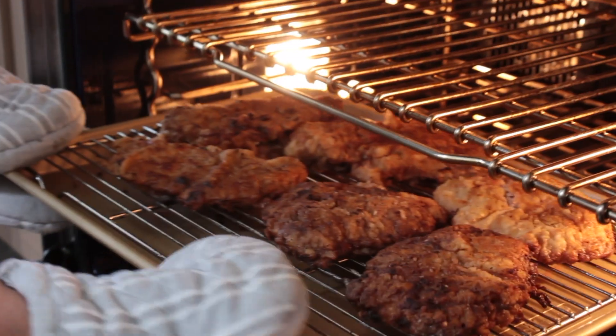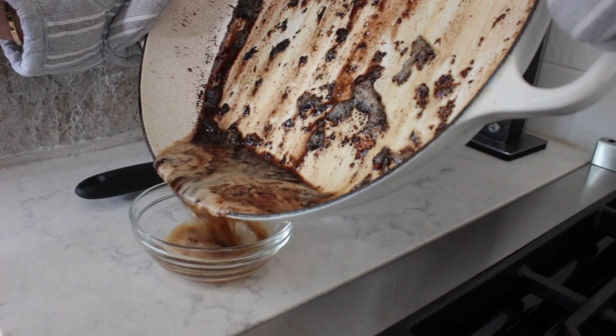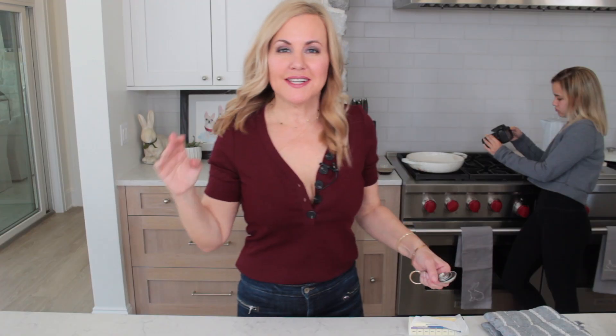We've fried our chicken fried steak. I have them keeping warm in my 200 degree oven. It smells fantastic in here — it smells like a diner, which is what I was telling Ava. Now we need to talk about the gravy, because you can't have chicken fried steak without gravy. We've got a lot of dark burnt parts in the pan, so I'm going to pour off some of the fat and wipe out the pan with a paper towel. My pan is still warm — it's time to make the gravy.